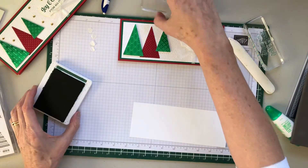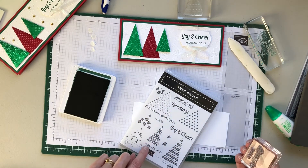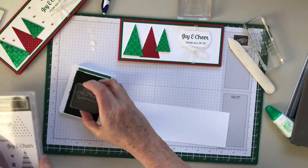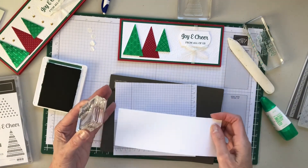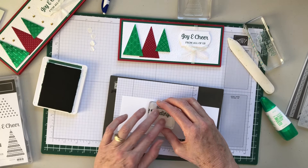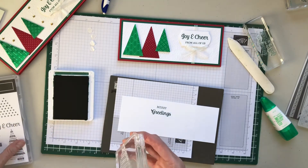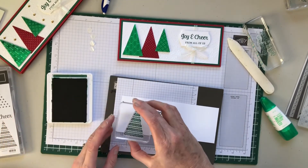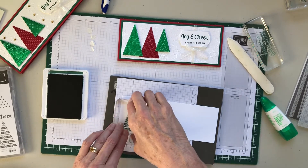Now for the inside: I used the Treeangle stamp set — specifically 'Merry Greetings' — and I'm going to stamp that right here. Then I'll do this tree image and stamp it on here too; you could use any tree you have or make your own. I just thought I'd use that tree on the inside.